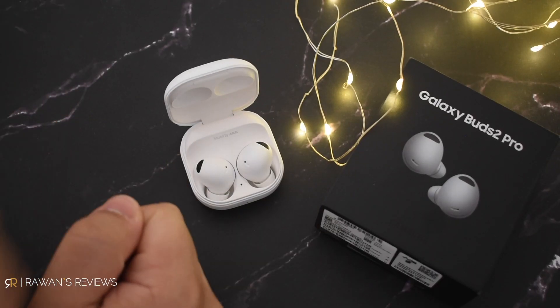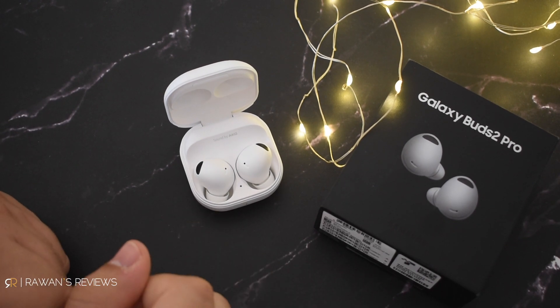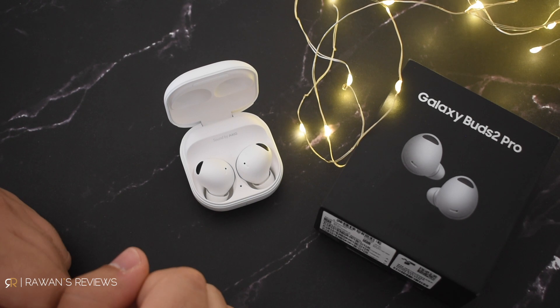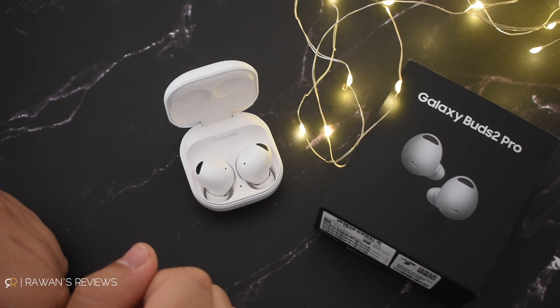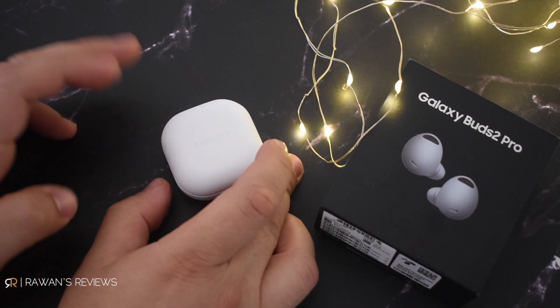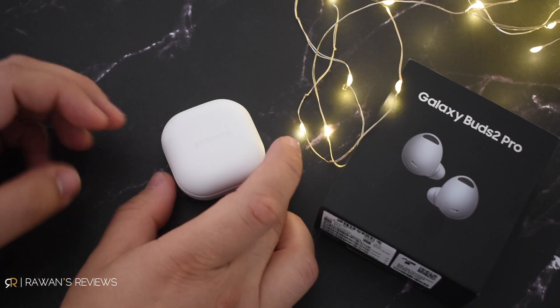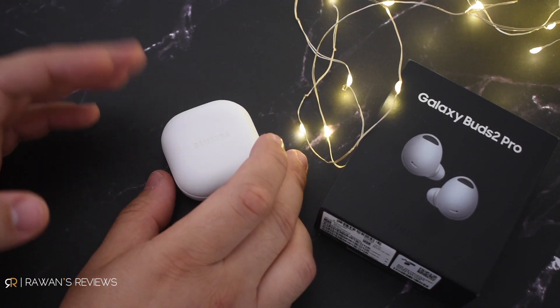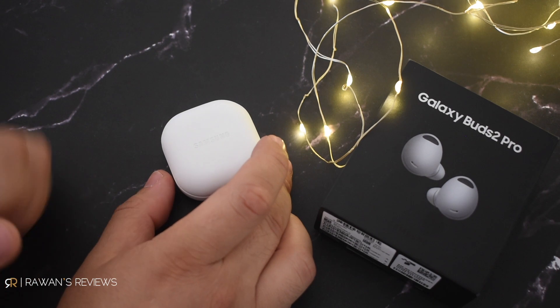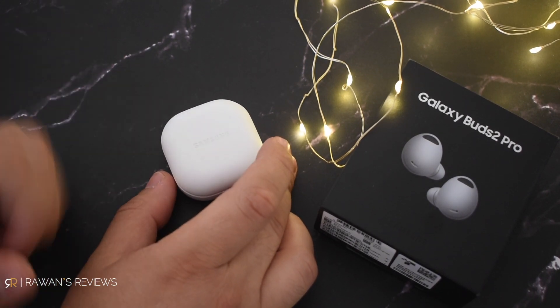I also wanted to share a solution for a hard reset on the Buds, in case you're in a similar situation. I thought for a second that I broke my Buds 2 Pro — I could no longer see them on any of my phones and could no longer pair them. There is no reset button on these, and there's still no documentation on how to enter pairing mode or force a reset. I even called Samsung and spent about 20 minutes with them on the phone, and they too could not help. Eventually I figured out how to do it and thought I'd share that with you.